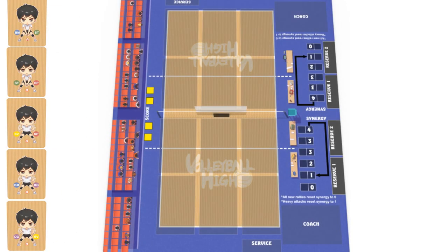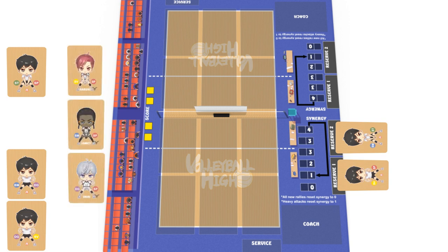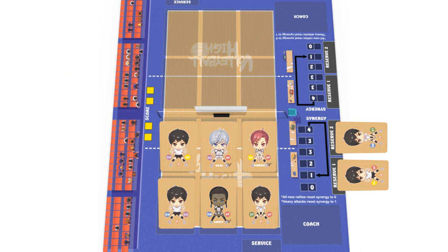Then choose to place two of the generic members onto the play mat under the reserve spaces. These members will not be playing. Place the rest of your members, including your star members, onto the court in any order, filling all six spaces. Place your coach onto the coach space.